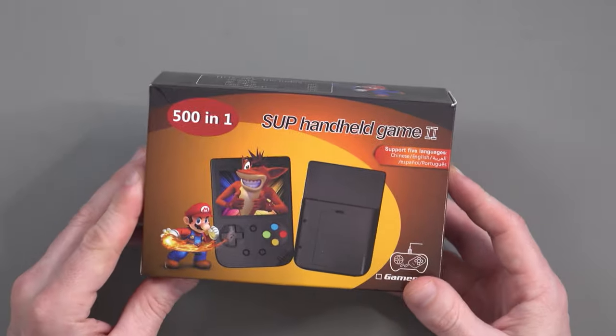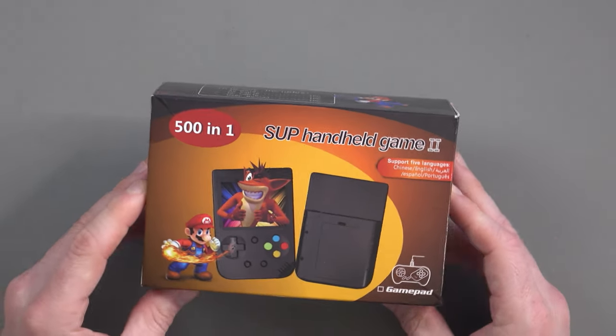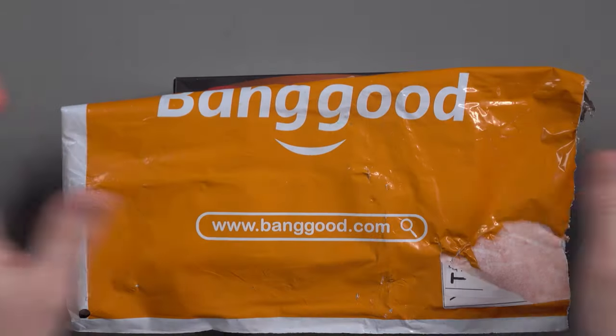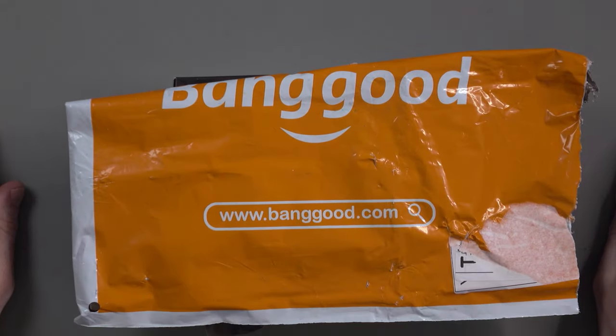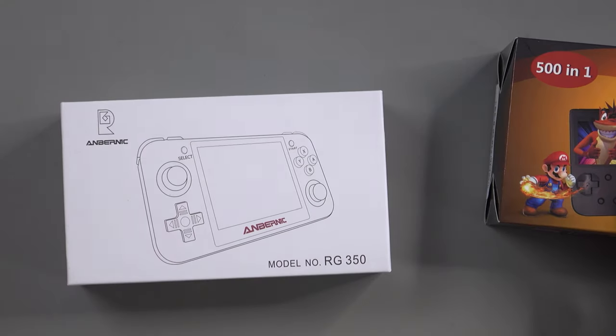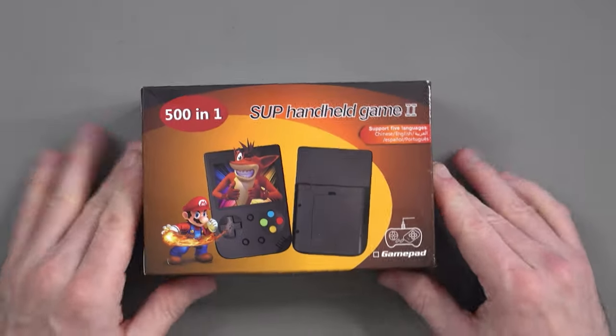It says it supports five languages: Chinese, English, Arabic (correct me if I'm wrong), Spanish, and Portuguese. This was sent to me by the good people of Banggood, a popular Chinese marketplace, who have also sent me a hard drive and the Anbernic RG350 gaming handheld, which will honestly be a lot better — but it's also a more expensive option.